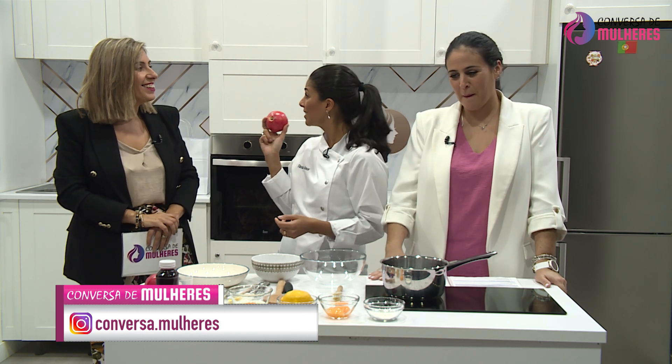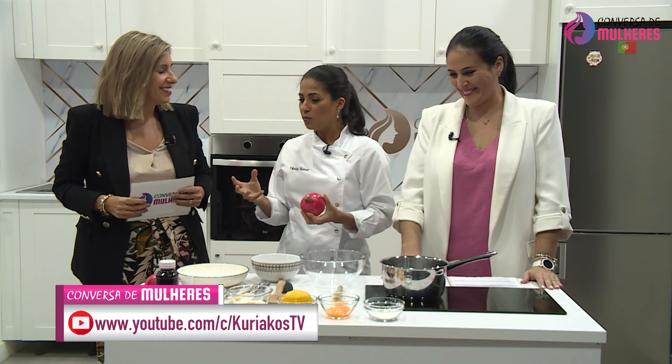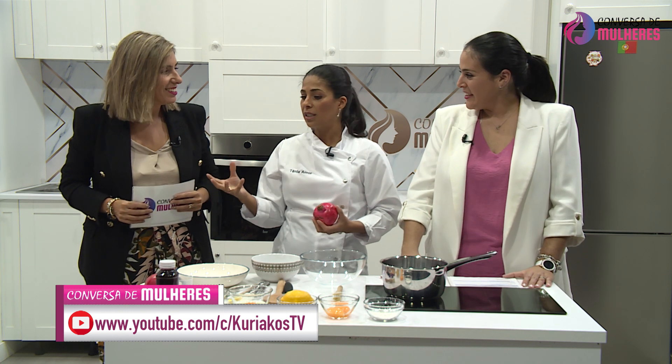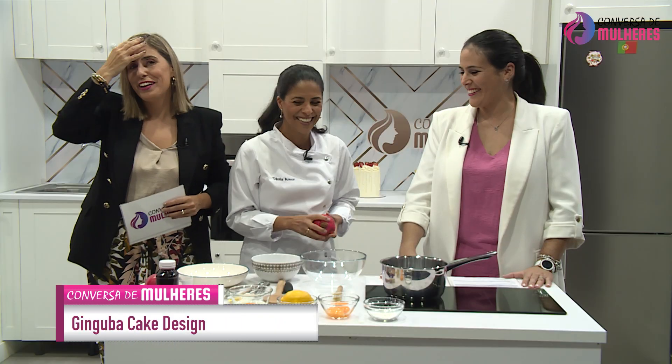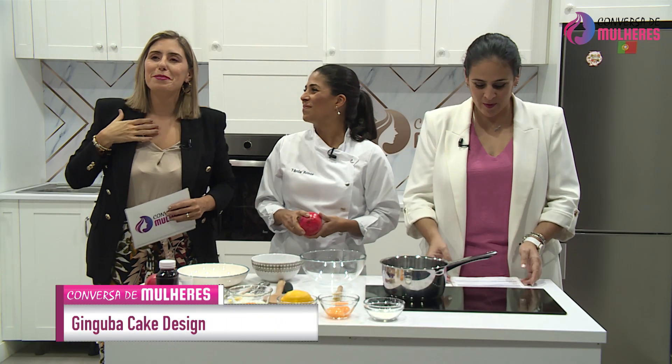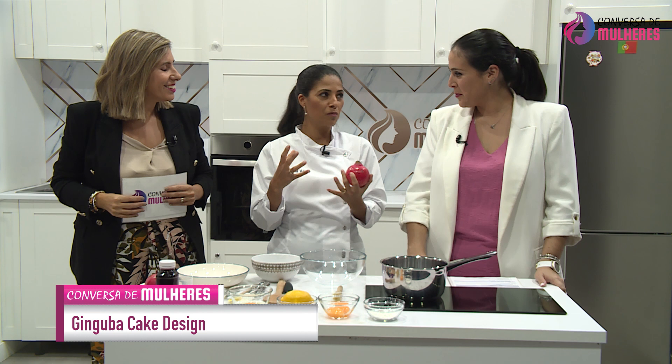E é antioxidante. Vais ficar novas. Resumindo, a minha proposta é umas madalenas com pistacho e curd de romã. Já estamos a ver o nível que isto hoje vai chegar. Eu vou me portar muito bem, não vou estragar nada. Porque isto está num nível muito elevado.